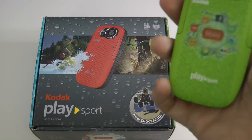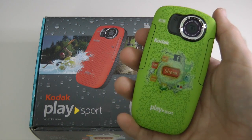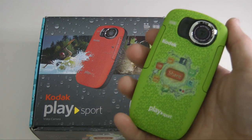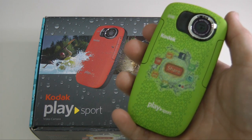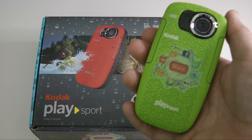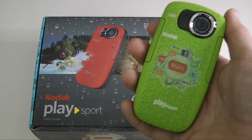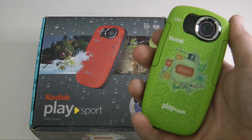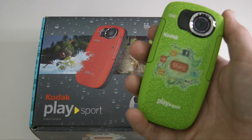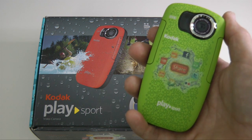Great camera — a big improvement over the previous models. This is the Kodak PlaySport ZX5. The recommended retail price is just under £150. You can get it a little cheaper if you shop around, but it is a new model. I think it's well worth the £150 asking price. Thank you very much for watching — I'll see you all again in the next video.